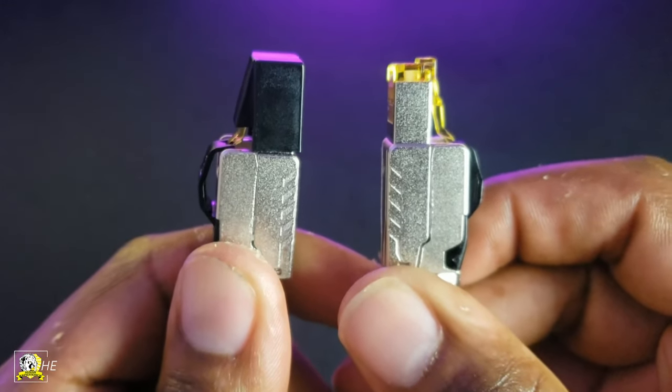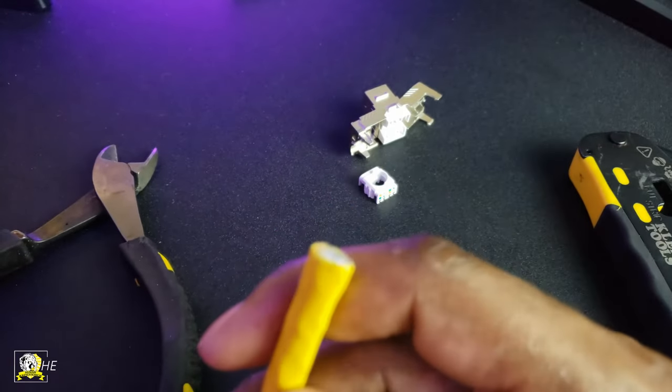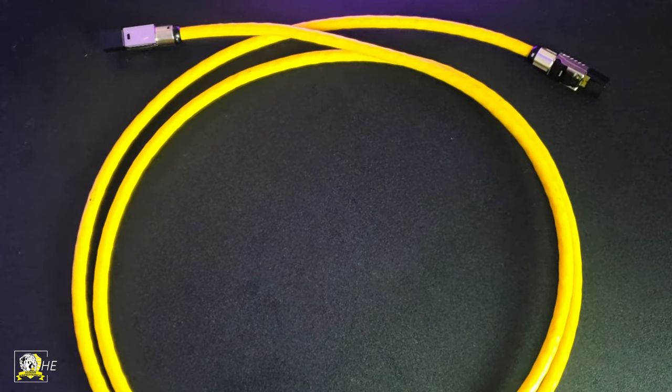I'm going to show you how to connect the male RJ45 connector to a CAT8 cable, which is the fastest internet cable on the market today. So let's dive into it.